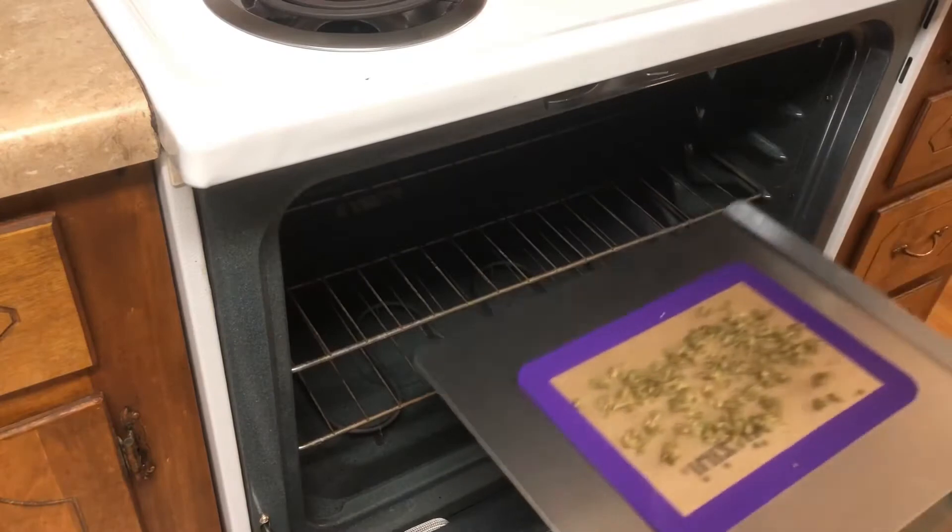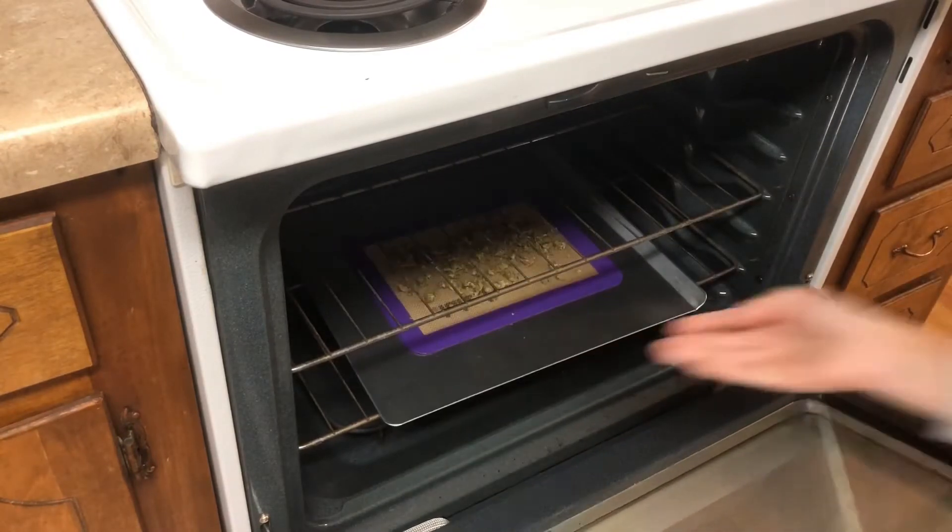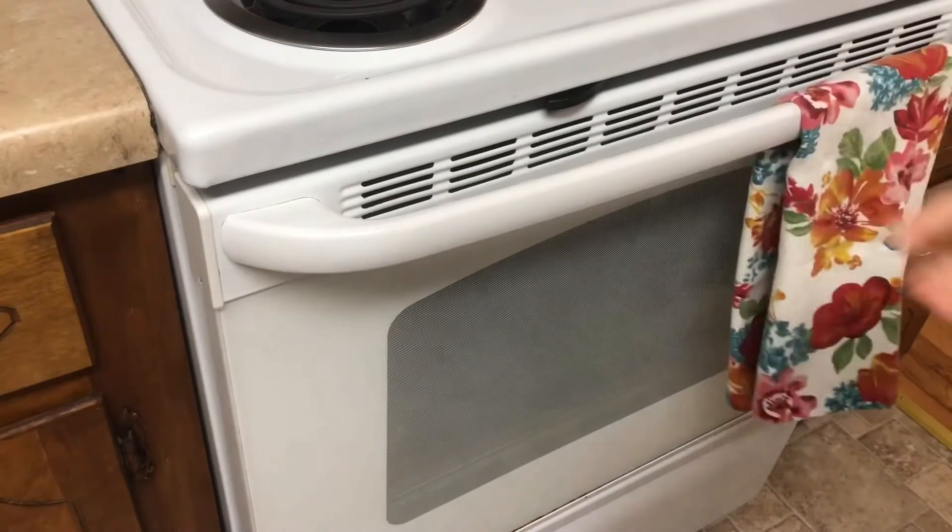When my oven is ready, I'm going to put it in for about 35 minutes, and while my weed is decarbing, I'm going to start melting my butter.